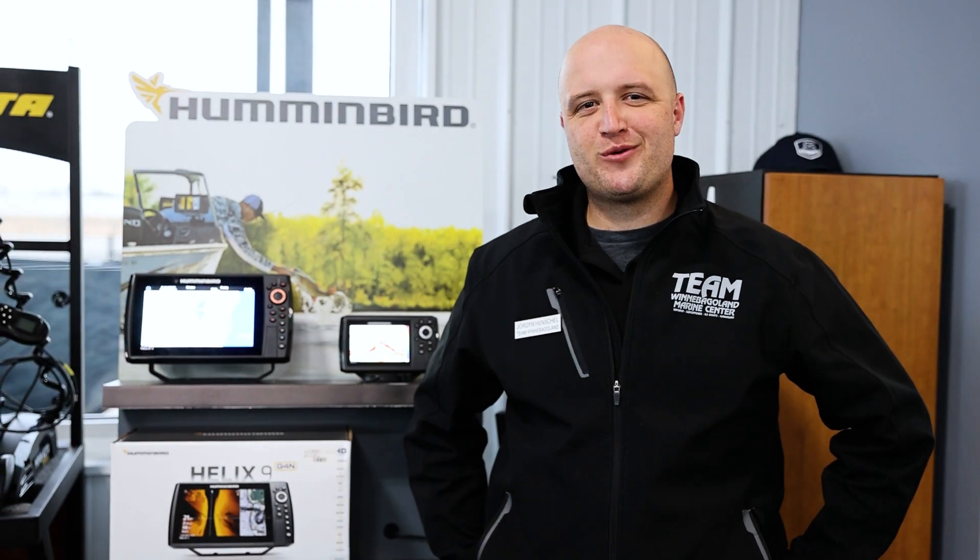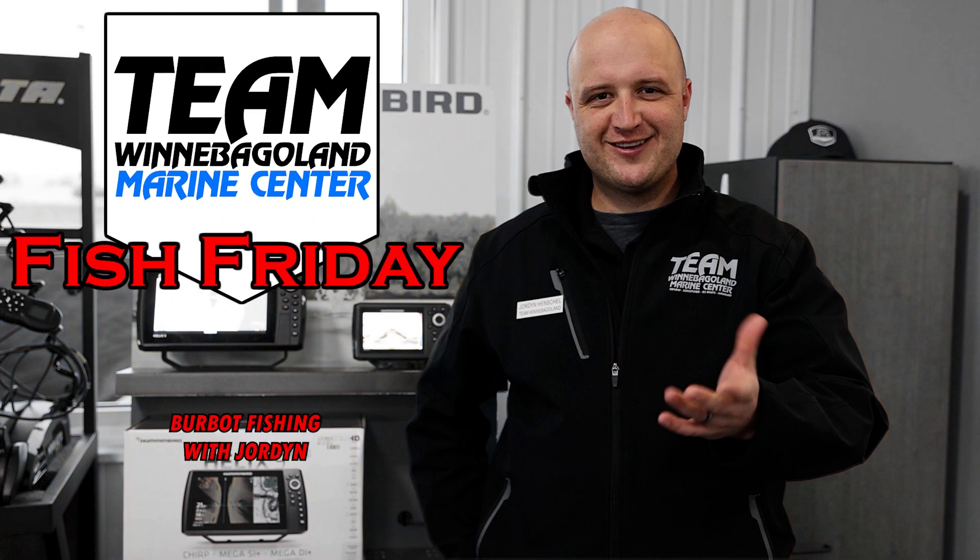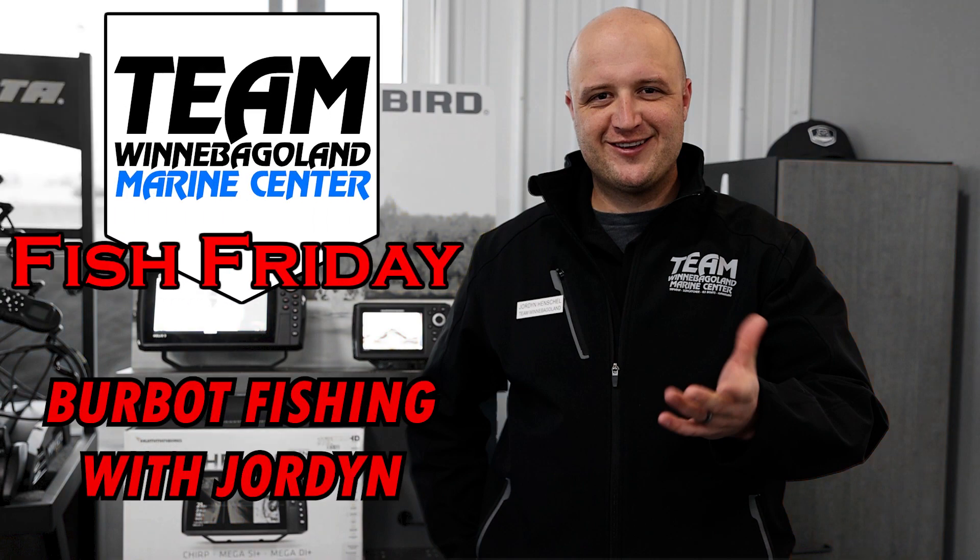Hi guys, Jordan here at Team Winnebago Land Marine Center. We're back for another Fish Friday. Today I just want to run you through some of the options that we have for Humminbird Helixes.